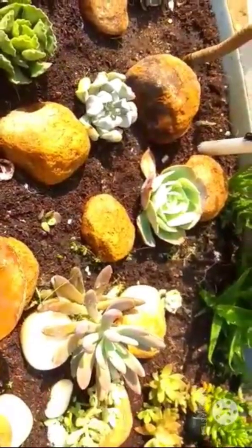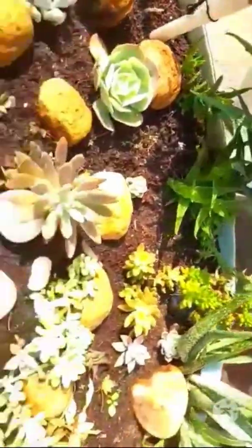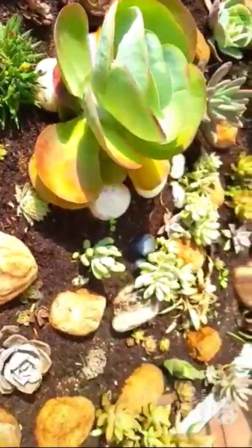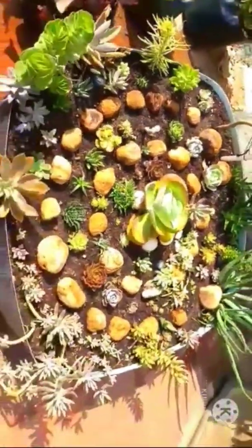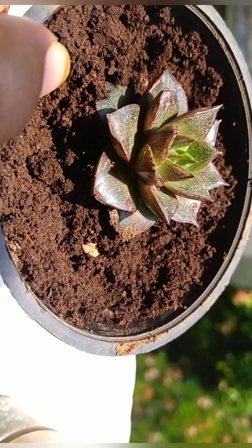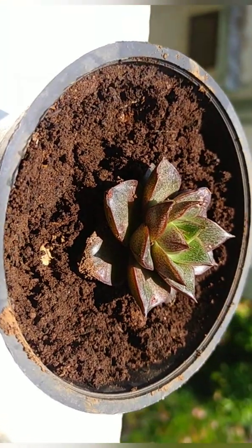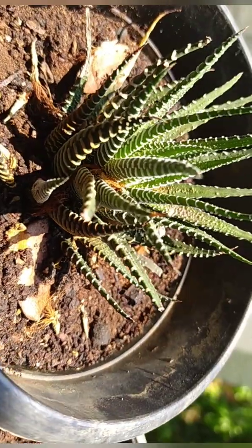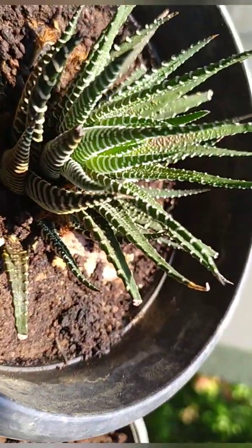Another important thing is that your plant should get enough air. Insufficient air can cause suffocation to the roots, which may cause root rot. When placed in direct sunlight, see that your plant doesn't sit in one position. Rotate the plants so that the sun falls on all sides. The plant naturally leans toward the sun, so to maintain its shape, rotate it at least once a week.